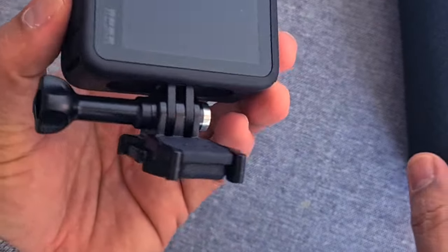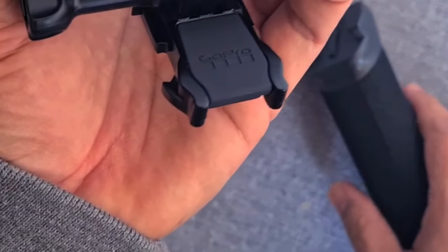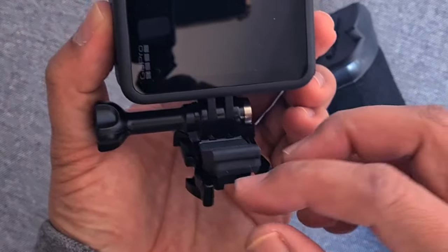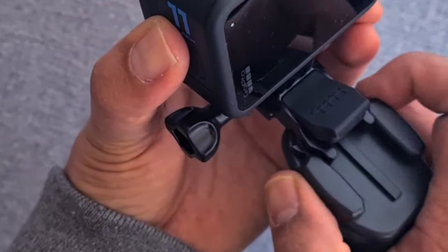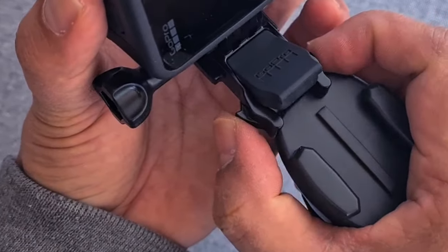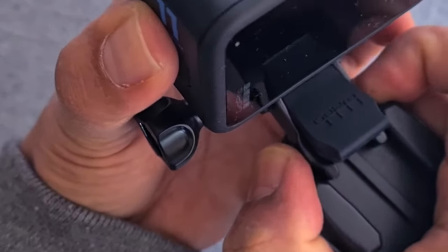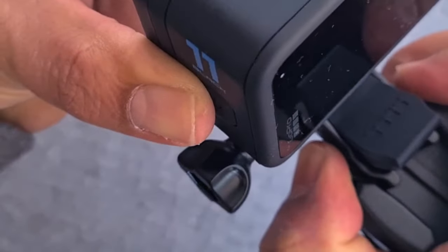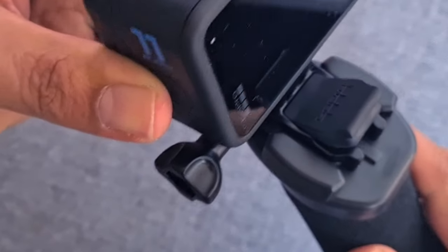Now grab the handler, pull out this rubber like this, and grab the handler. Slide it by holding these two sides of the clip — press them inside and push it all the way down.